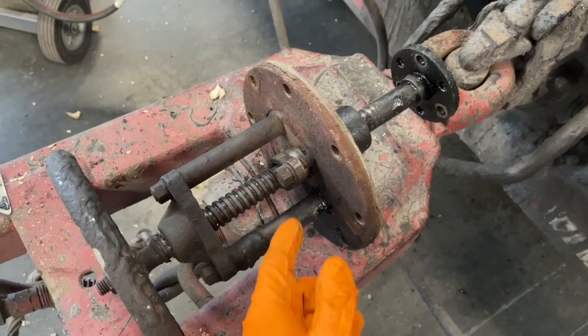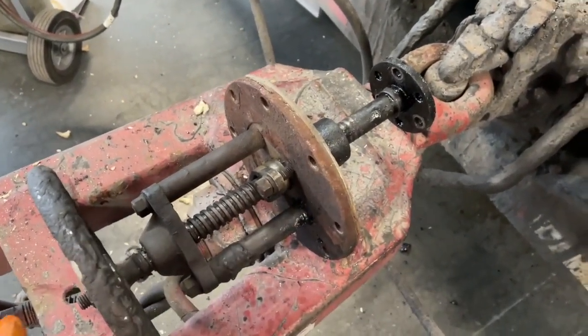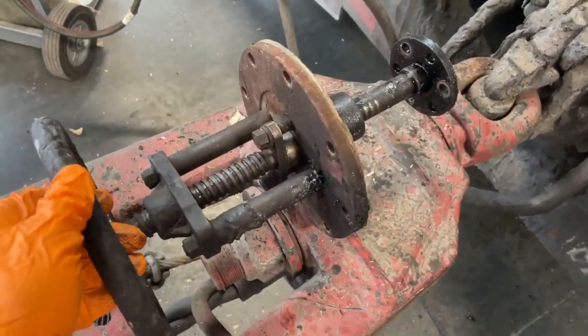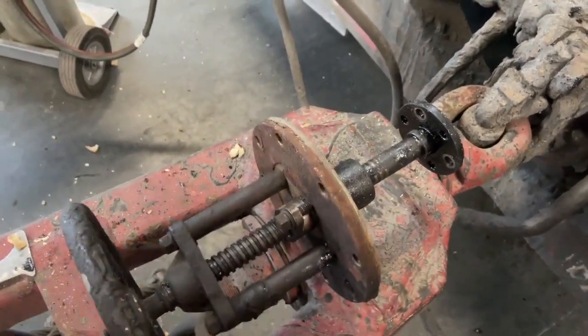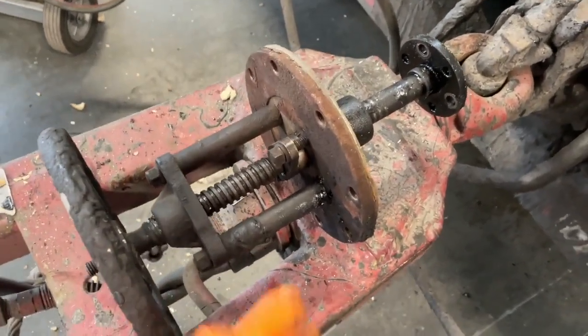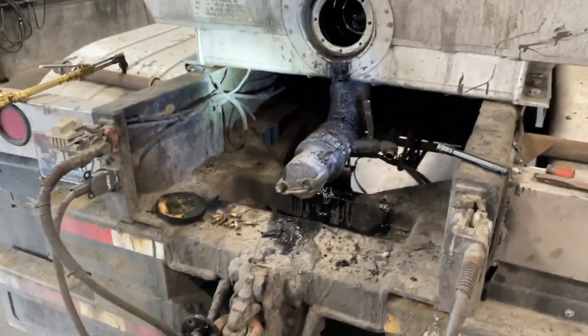I like to turn them maybe half a turn to a full turn until it snugs up, then just wait and see if the oil stops. Maybe spray some cleaner, clean it up, and see if the oil continues to come out. Packing will last for years if you do it that way. You want to do this when the trailer's unloading because then it's hot and everything will move just fine.